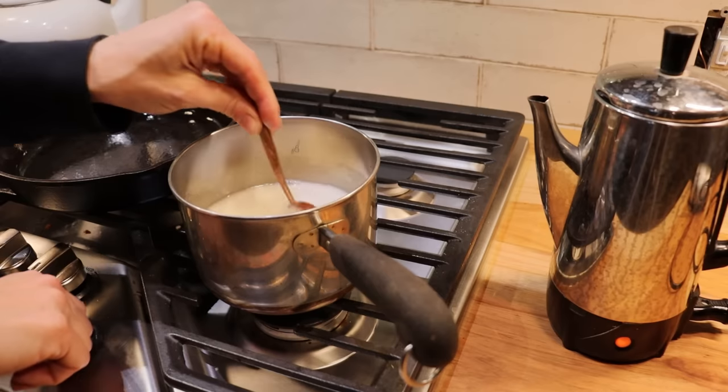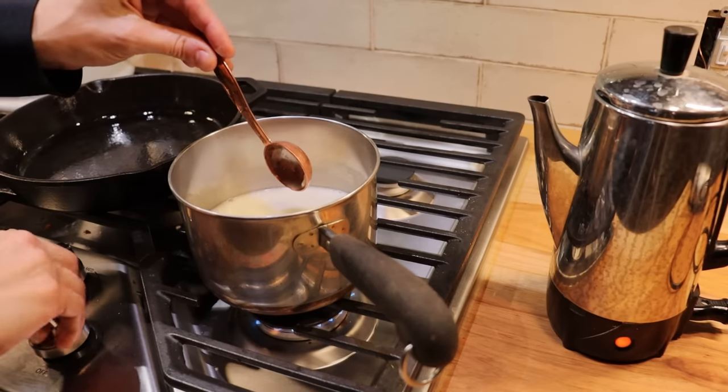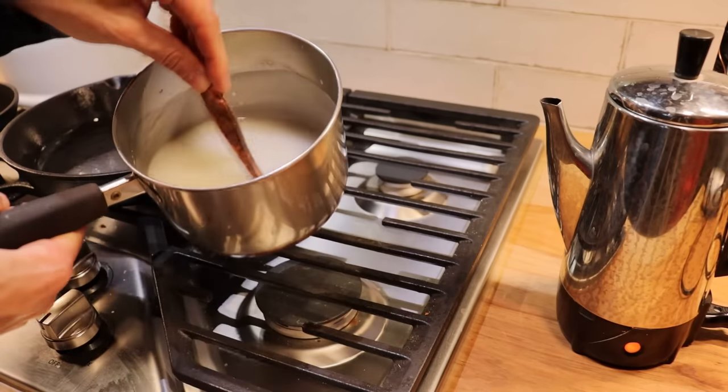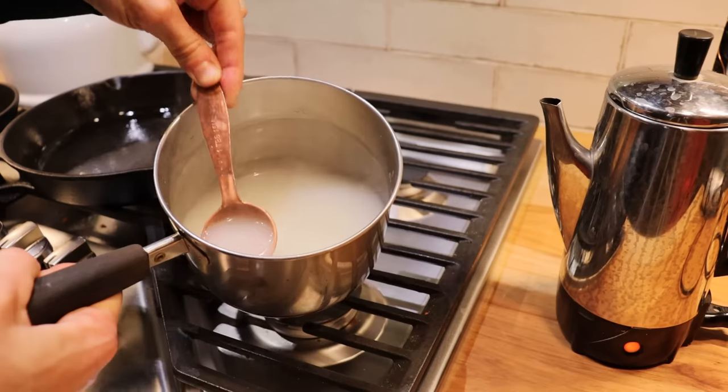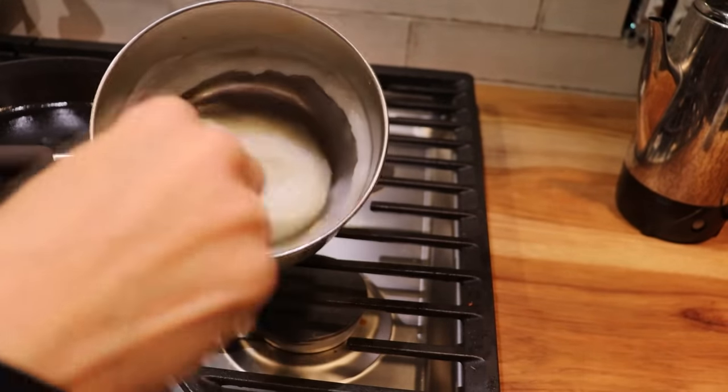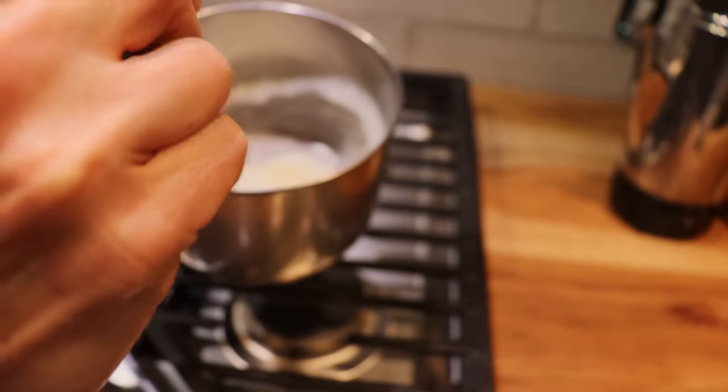I started with cool water in a saucepan, added my cornstarch, turned the burner onto medium and just continued to stir this until it got nice and thick. I then let my cornstarch gel cool completely. Once it's cool you can see how thick this gets.